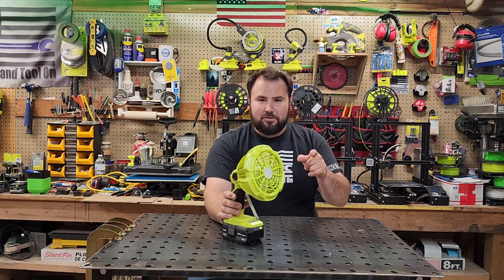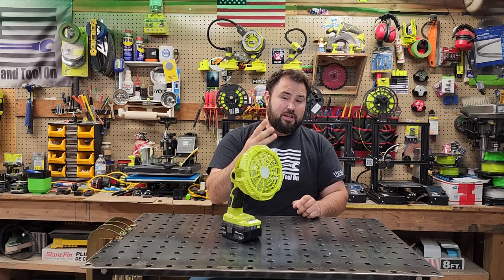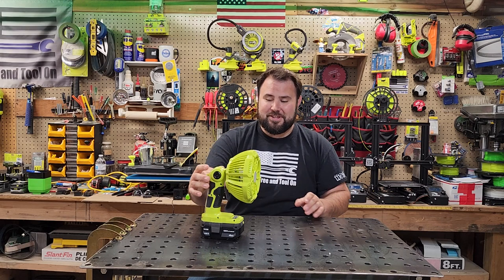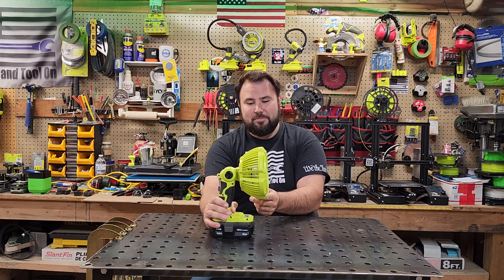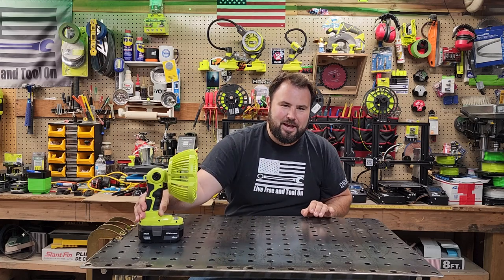So long clicks are for the light, and short clicks are for the fan. Three different levels of light, three different levels of fan. Super inconvenient in order to use the controls on here, but it's multi-positional, so that's not too bad.